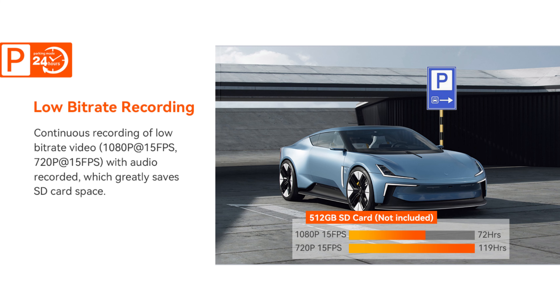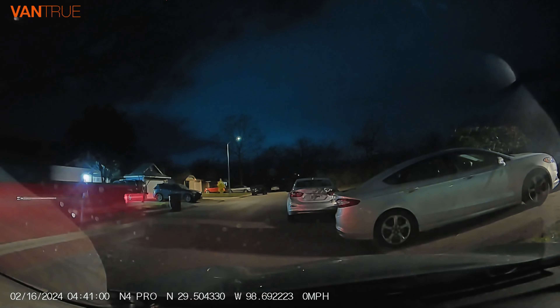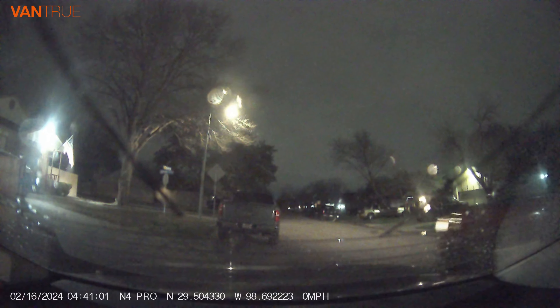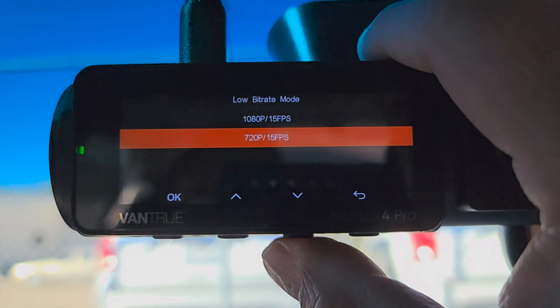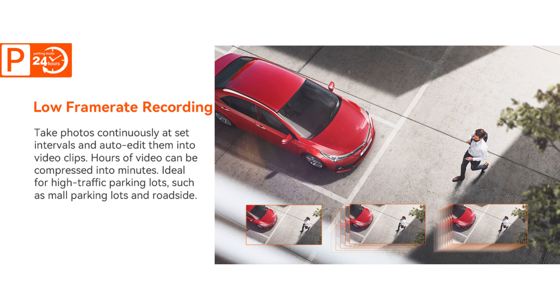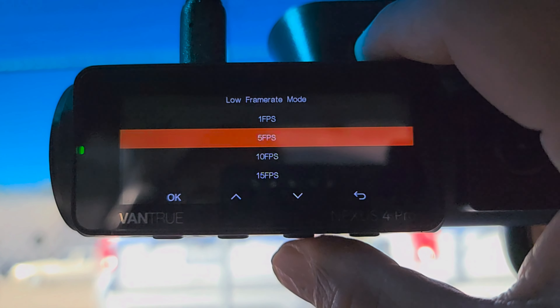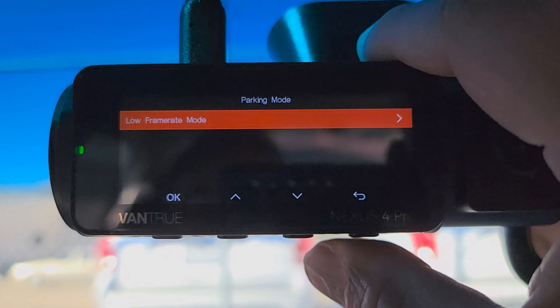Next we have low bit rate recording for parking mode. This mode of recording conserves space on the SD card but is less efficient — it decreases the quality of the video to maximize the recording quantity, helping you save hours of footage as small files to your SD card. Then there is low frame rate mode. When selected, the camera will record at your chosen frame rate, which could be 1, 5, 10, or 15 frames per second.